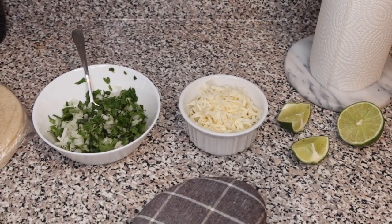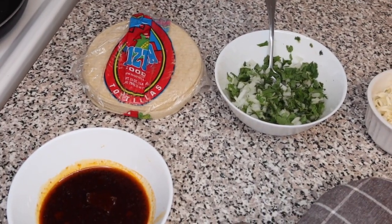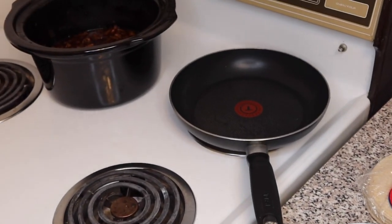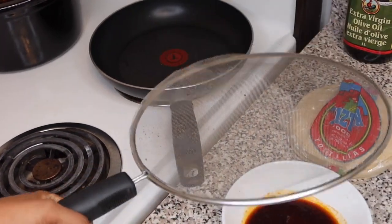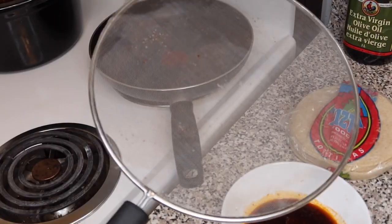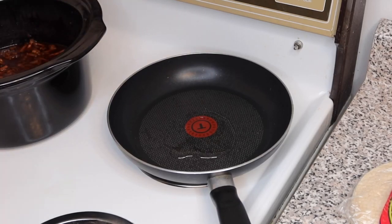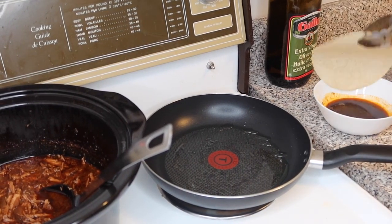For prep I have lime, mozzarella — you can use Mexican cheese, I couldn't find any — cilantro, onion, corn tortillas (if you use flour you may as well throw the whole pot away), and your skimmed broth oil. Use a mesh cover with a paper towel — do not use a lid because it'll bring up moisture and make your taco soggy. Add a little oil to the pan so the tortilla doesn't stick, and wait for the pan to be hot before placing the tortilla down.